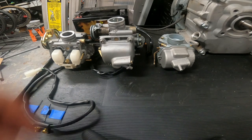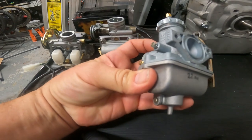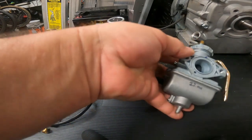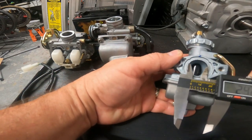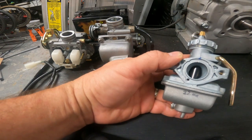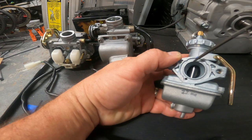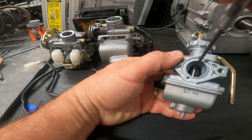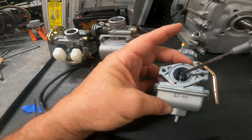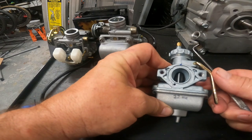We're going to cover general how-to for tuning these things — where to even begin. We're basically turning air into a mixture of air and fuel to feed the engine. The size is usually on the intake side; you measure the inside diameter of the hole. This one's supposed to be a 22 millimeter — it's 21.8, pretty close. But just be cautious: a lot of the clone-style carburetors choke down smaller. This PZ 22 actually performs like a 19 millimeter carburetor.